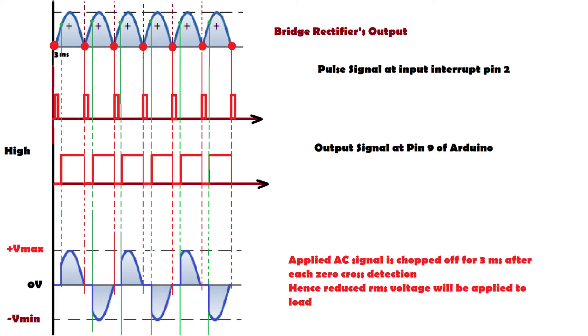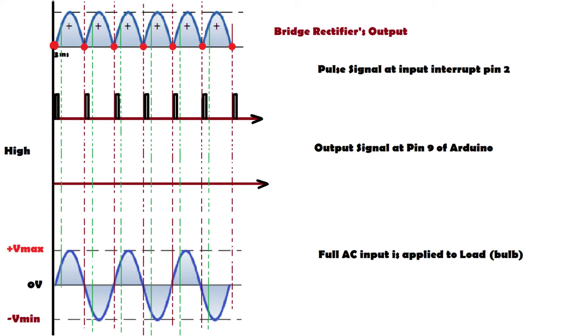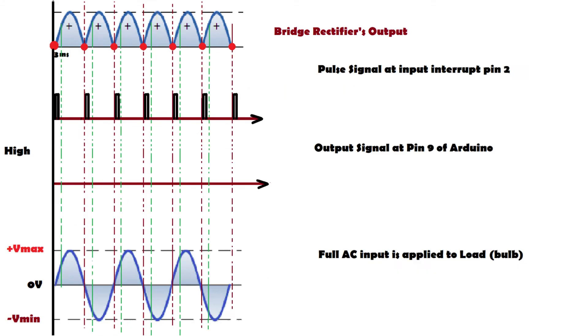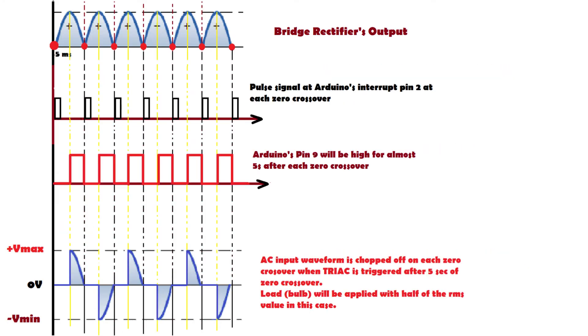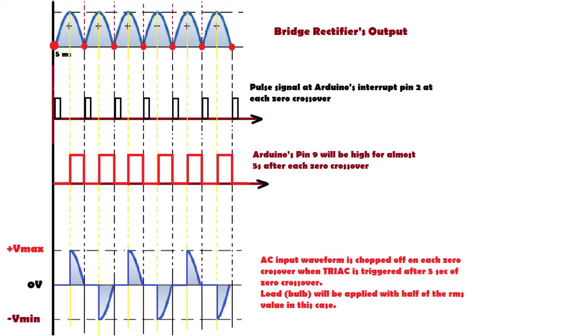Similarly, if after detecting a zero cross we send a high output signal at pin 9 after a delay of 5 milliseconds, the TRIAC remains off for 5 milliseconds — meaning half of the AC waveform is chopped off. We are then applying only half the potential to the bulb, so brightness also reduces to half. To get different voltages we vary this delay from 0 to 10 milliseconds, since a zero cross occurs every 10 milliseconds. This is how our dimmer circuit works.